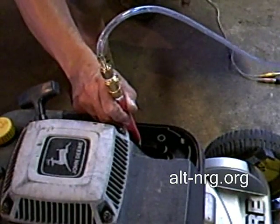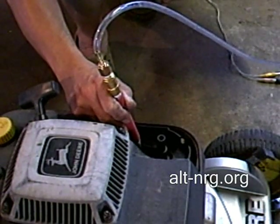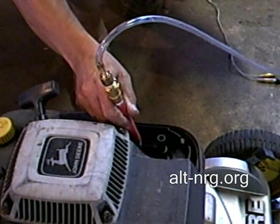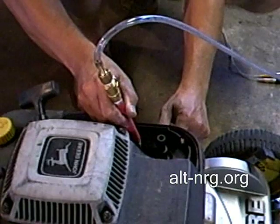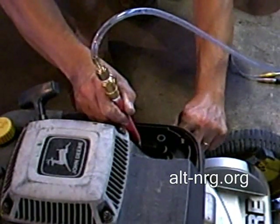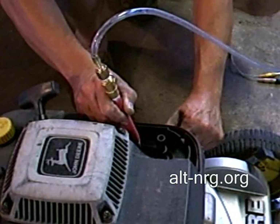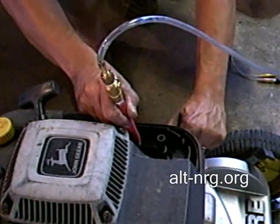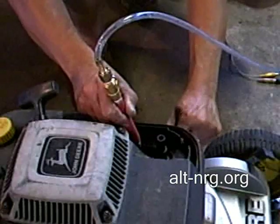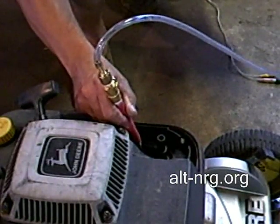All I'm doing is adding the HHO — that's all I'm doing. The engine's ready to die. It's almost out of gasoline. It's running on almost straight HHO right now.